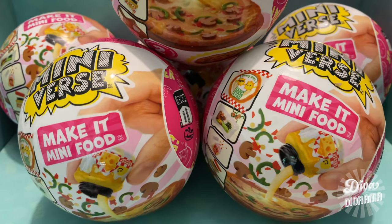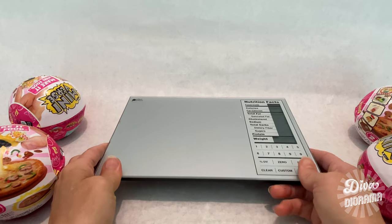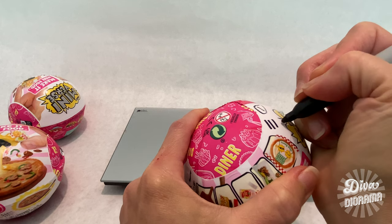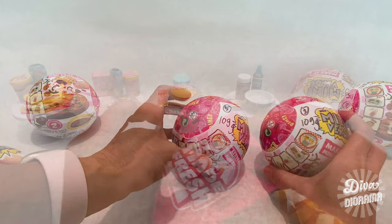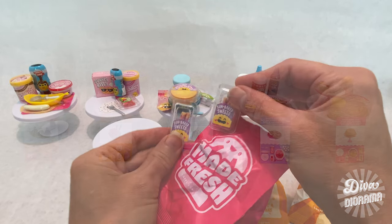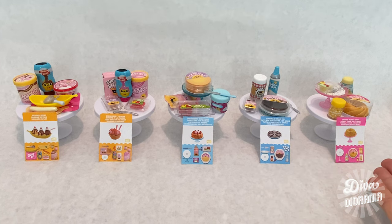That's it, guys! Thank you for watching this pilot episode of Diva Diorama. I hope we've taken a little of the mystery out of collecting these surprise capsules and that the information shared helps you with your Make It Mini collection. If you use the weighing strategy, let me know in the comments! Like this video if you want to see similar content, and subscribe and share my channel with your collector friends — because remember, growing old is inevitable, but growing up is optional. Until next time, bye!